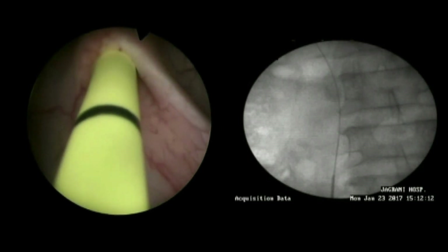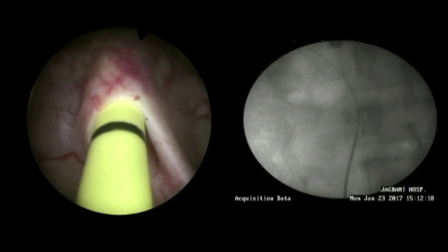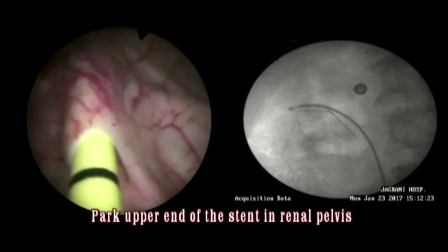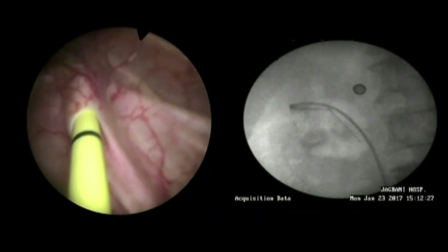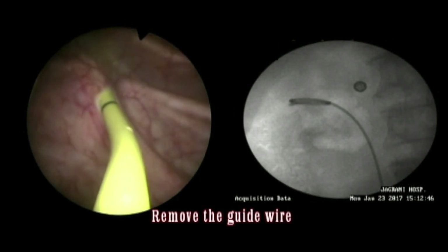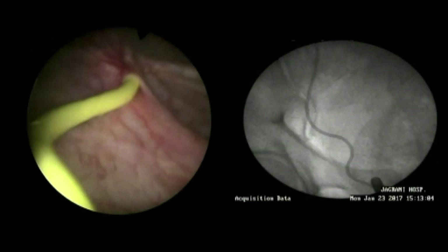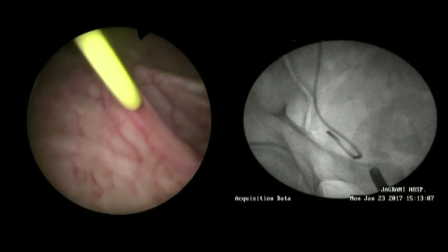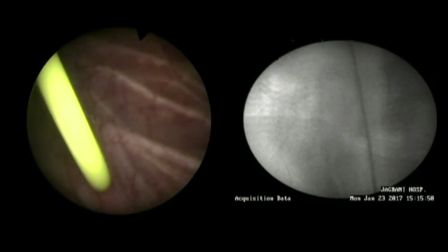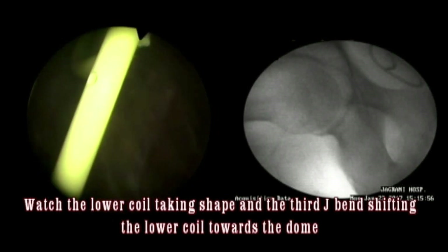Once the stent is going in, watch the movement of the stent under fluoroscopy and let the upper end go into the renal pelvis. Park the upper end of the stent either in the renal pelvis or in the superior calyx. Once the coil has taken shape, as you remove the wire from the lower part of the stent, you will see that the third J — which creates a bend in the shaft of the lower end — will move the lower coil of the stent towards the dome of the urinary bladder, instead of towards the trigone.